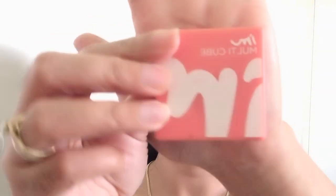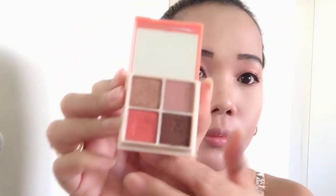For our blush, I'm using this again — I'm Multicube, I'm Mimi. I bought this one from YesStyle. Anong brush and tap and apply. Smile! Pinu din dyan para maging drunk blush tayo.